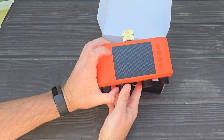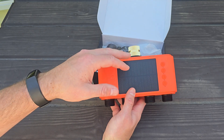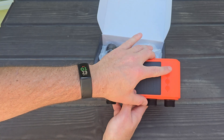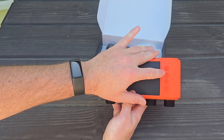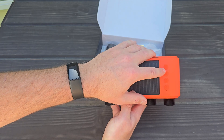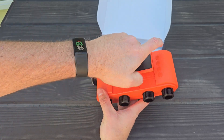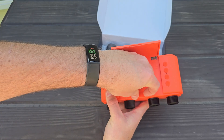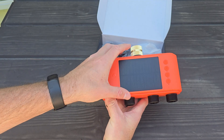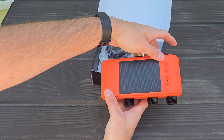Once you take this timer out of the box, the first step is going to be waking it up. When Lumery ships these from the factory, they put them in sleep mode so the battery doesn't drain during shipment. To wake the unit up, hold down the zone one button for at least five seconds until you have a solid light come on under that zone one button. If it doesn't wake up, you can lift the charging pad and put your USB charging cable in to charge it, or set it out in the sun to charge until the battery comes on.